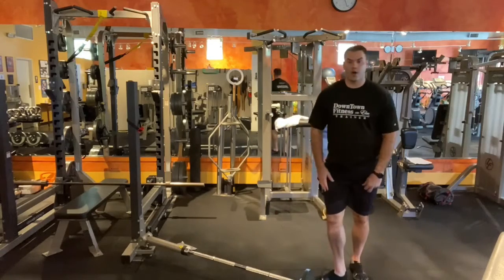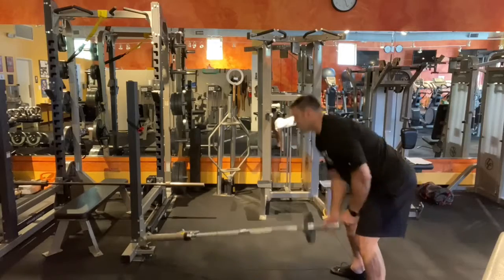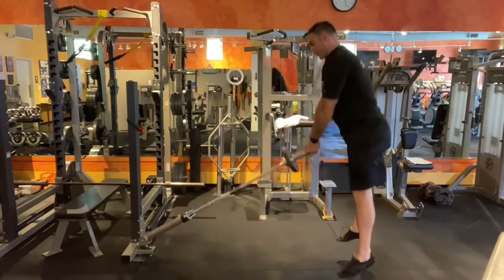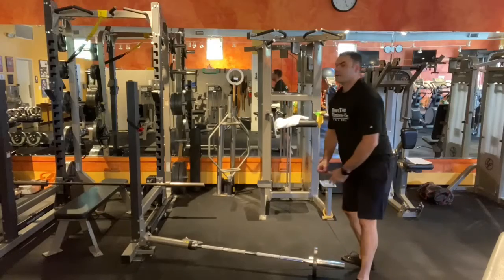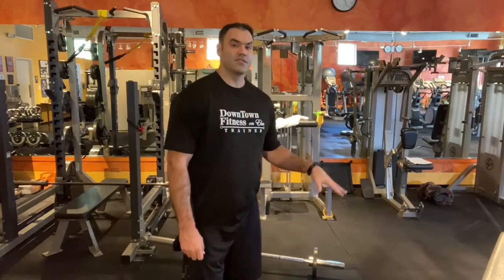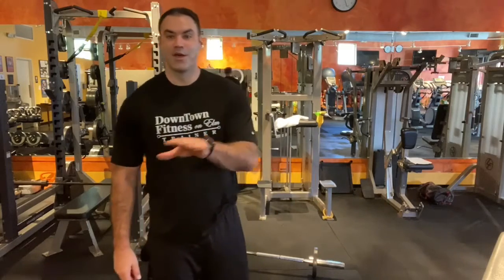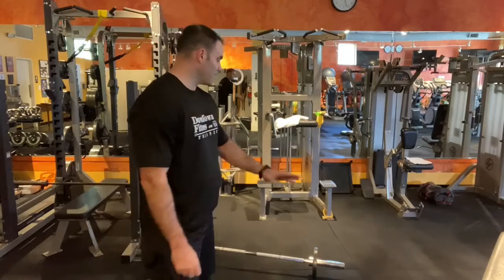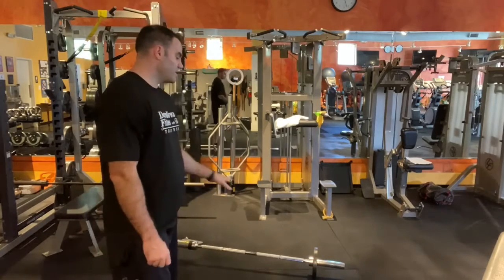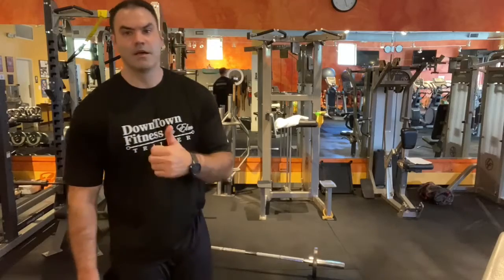And lastly you can do a squat jump with it. That's it! We've got a wide variety of exercises. If you want to find more, just search YouTube — there's a ton of stuff out there. The landmine device is a great way to shake up your workout.